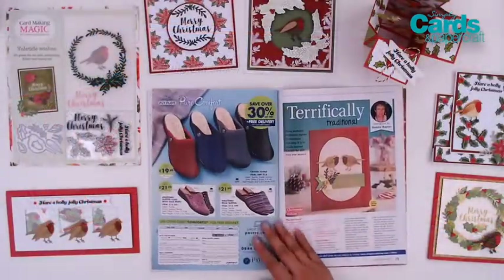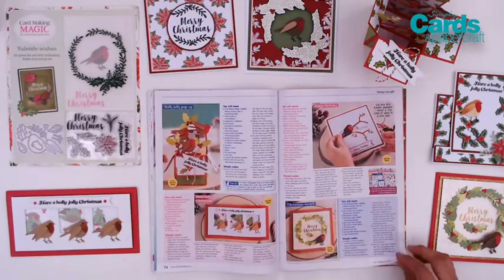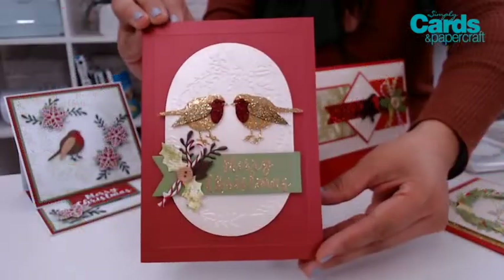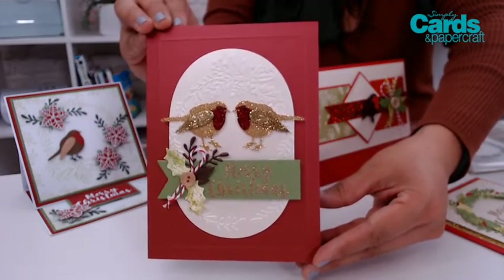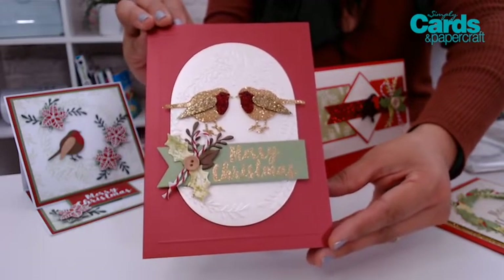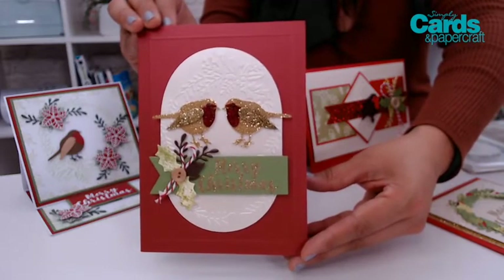Next we have some traditional makes by Sandra Rayner and she shows us how easy it is to create layered cards for both masculine and feminine makes. I love the colors that she's used, that bit of sparkle, just a touch of twine, and a little wooden button which I think is so inspiring.